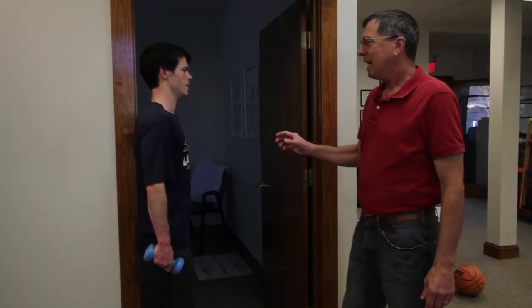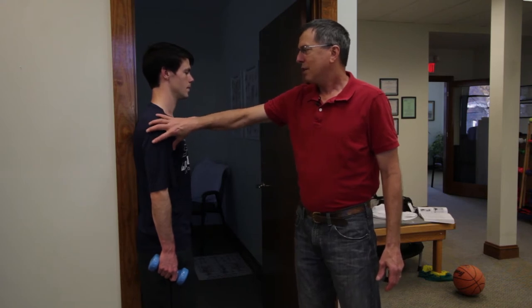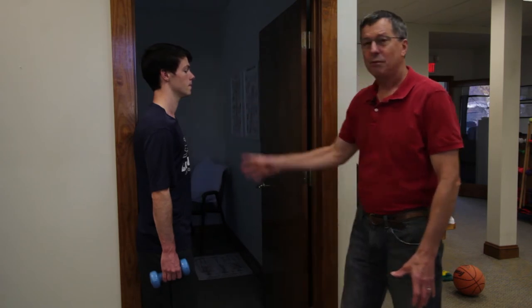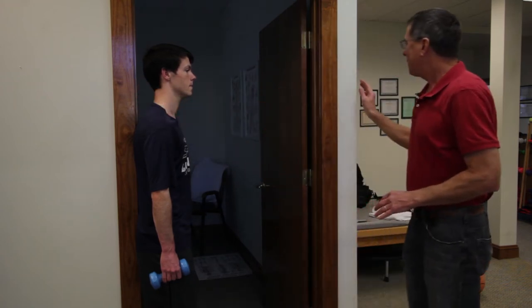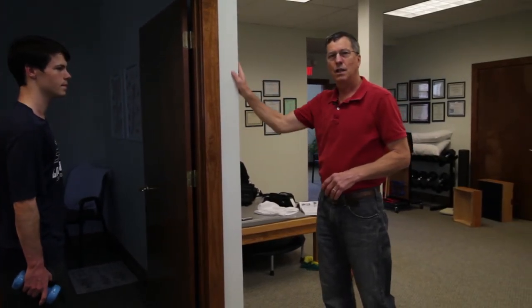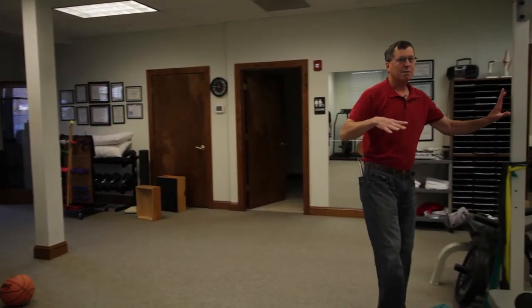The first exercise we're going to look at is a doorframe lateral raise. The doorframe lateral raise works on the shoulder girdle musculature, which is attached to the rest of the postural musculature. With any stand-up exercises, you're always standing back up against something — it can be a doorframe, or if you're in a fitness center, the corner of a column or a piece of upright equipment.